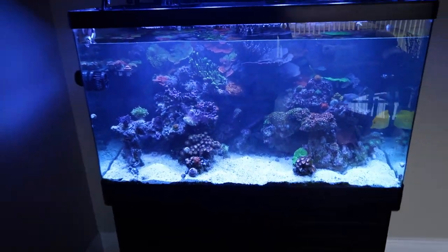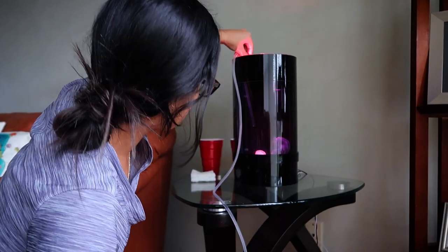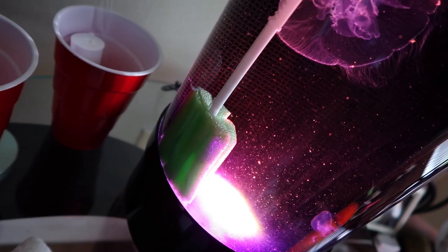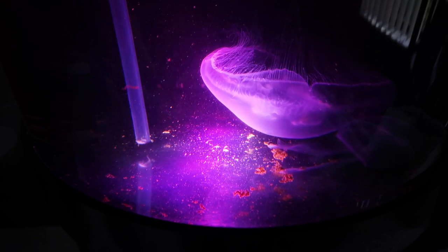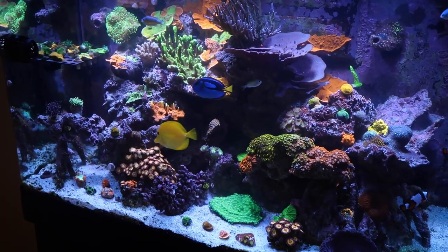It's crazy what a clean sand bed does. Look at what a disaster it makes. What's going on guys? Welcome back to another Fish Friday. Today is water change day — the jellyfish tank, the 65 gallon, and the nano tank.